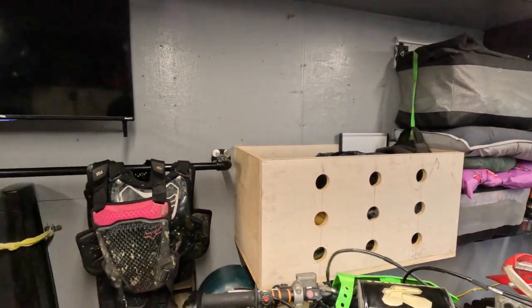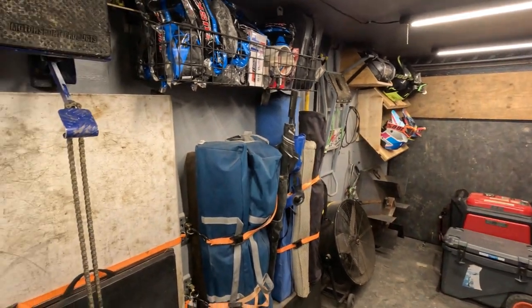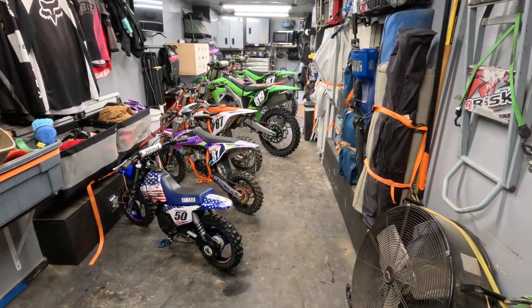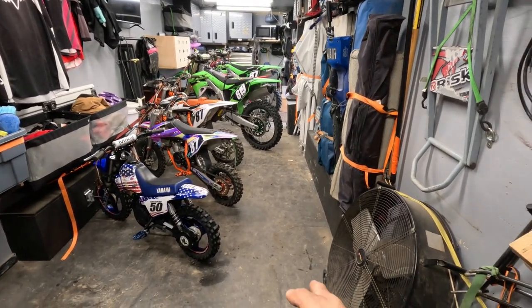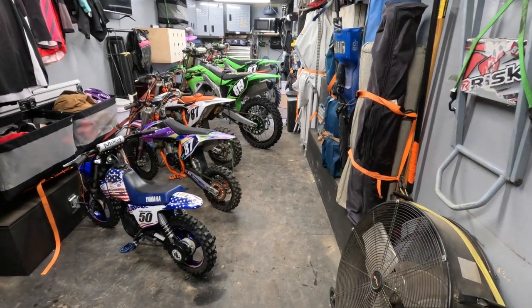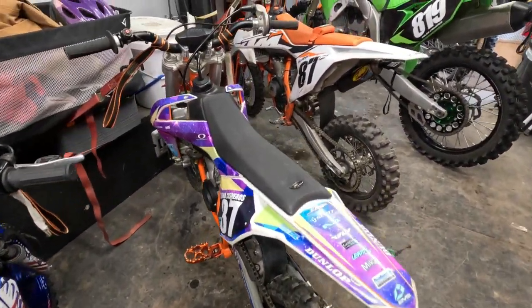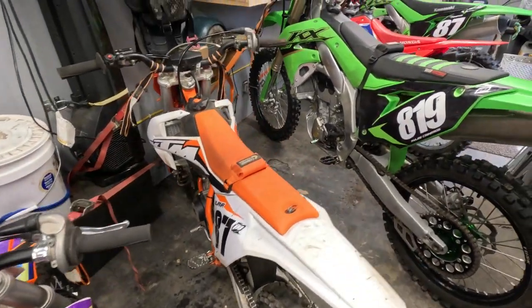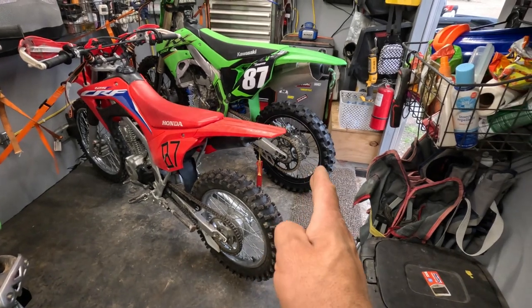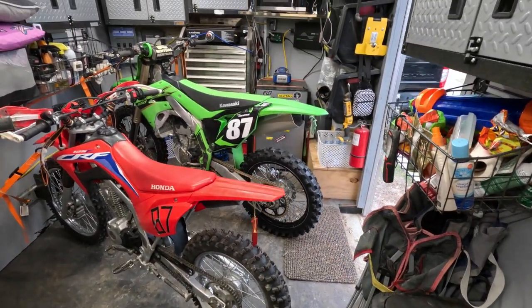Now let's take a look at how the bikes are strapped down. The dirt bikes are placed at a 45 degree angle, which gives us a bit of a walkway on the right. If I needed to pull out the Kawasaki that's close to the KTM, I can leave the bikes as is and use the walkway to bring the bike in and out. I also have them spread out just enough to give me room for oil and air filter changes. If I needed to adjust the chain, I can keep the bike strapped down, throw a lift stand under the bike, and adjust the chain.